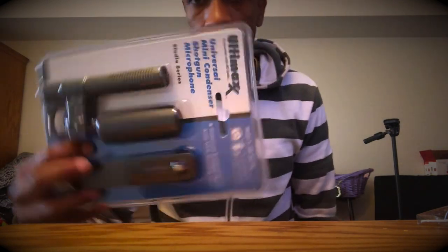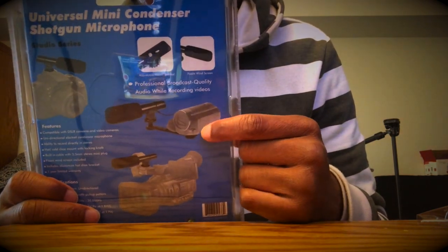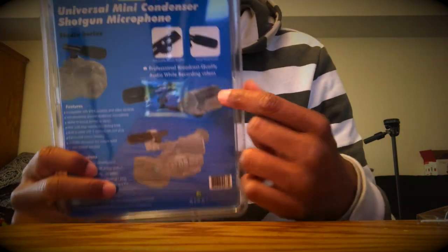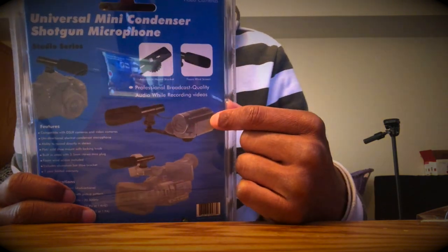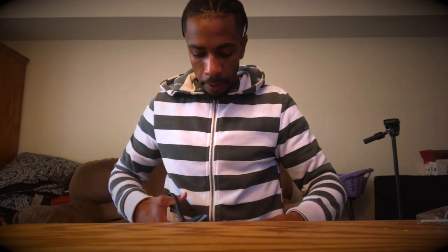This piece is a shotgun microphone for my camcorder. Looking at the picture, this is what it's gonna look like mounted on the setup. I don't need to look for anything else — it's all included, and that is crazy. Let me get some scissors to open this. So the mic shotgun — that's what it is. It's got a little bar to hold it.